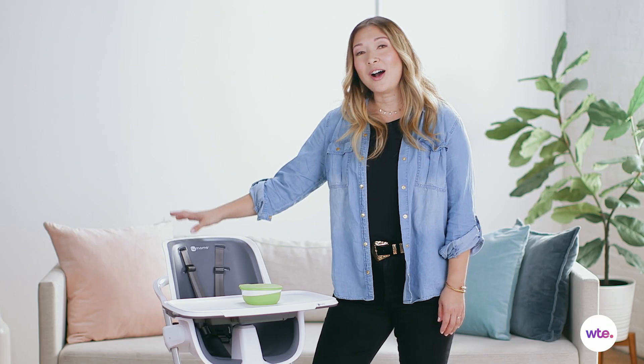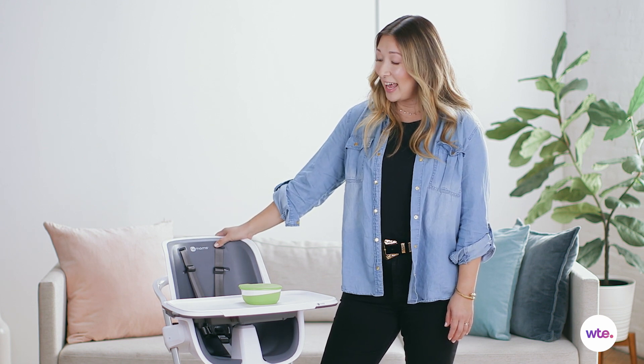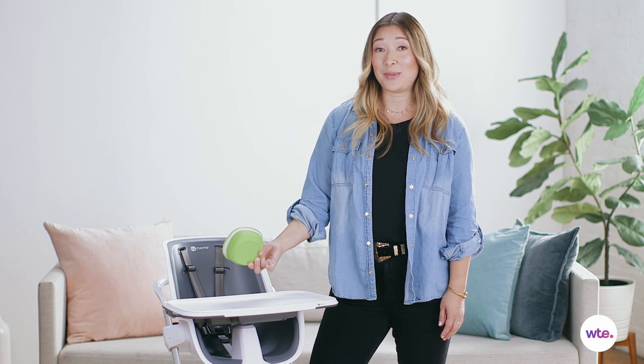One possible downside of this high chair is the cost. It is $300, so it's a little bit on the pricey side. And the other thing is that it comes only with one of these magnetic bowls, so if you want more of them, you'll have to pay extra for those.